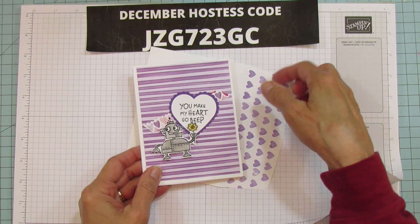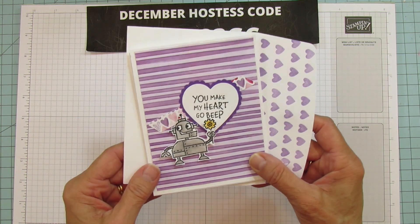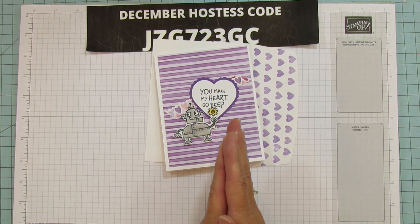The card says 'you make my heart go beep' and when you open it, it's a shadow box inside with another little robot and it says happy Valentine's day. I used shimmering crystal effects on the heart so it's real shiny. I did make an envelope to go with it because I'm sending this to probably one of my grandkids.